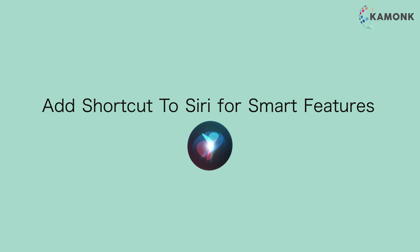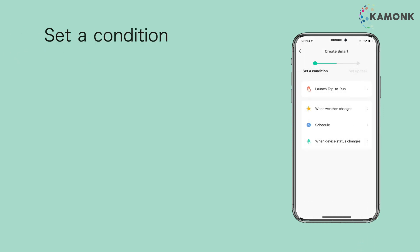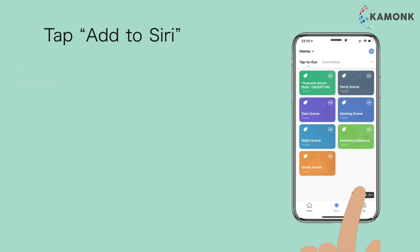Add a shortcut to Siri for smart features. Tap on Smart, then tap Plus. Set a condition and set up a task. Change the name of the scene as desired, then tap on Save.